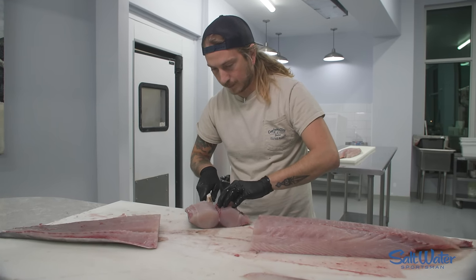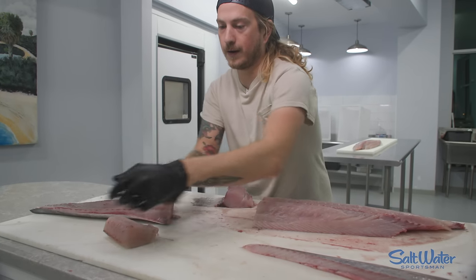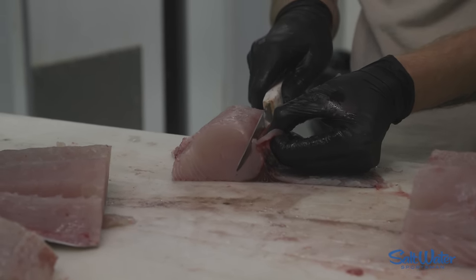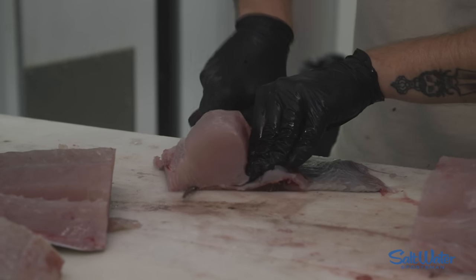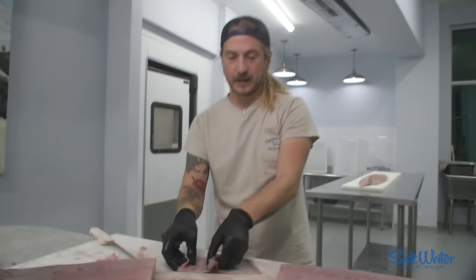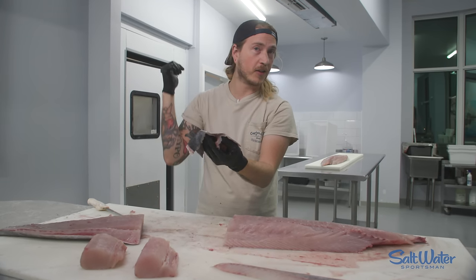Go from the middle out. There you go — gorgeous piece of wahoo. We can take out that little bit of bloodline while we're there too, because why not. Go from the middle, out, out. If you're cutting your wahoo that way, it's super easy not to cut through the skin, and that triangle of bloodline in the middle — you get that out of there too.